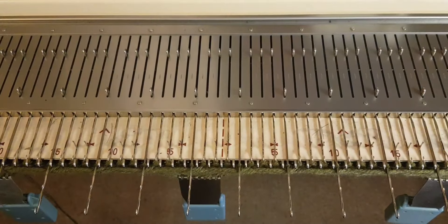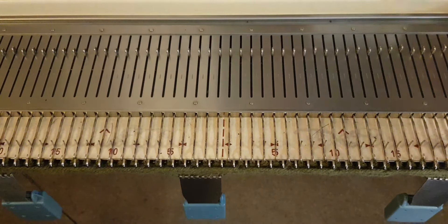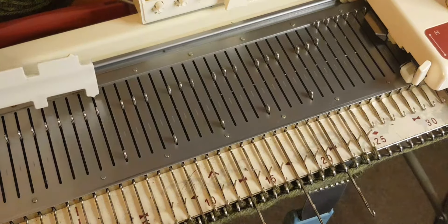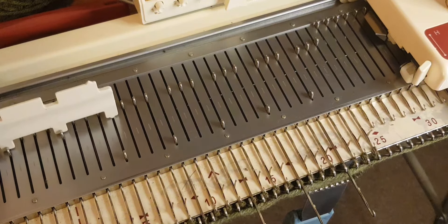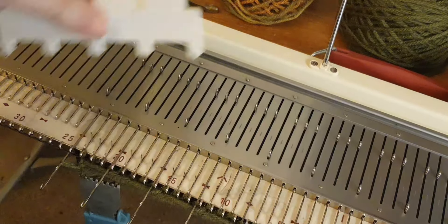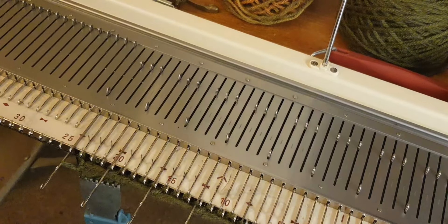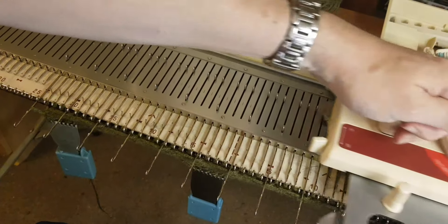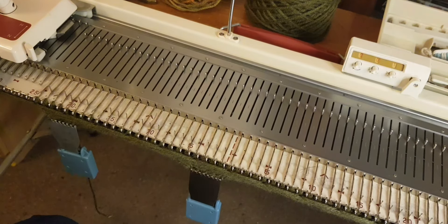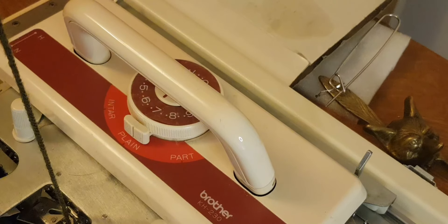I also found a knitting book for punch cards for the eight-button patterning machines, and I'm actually going to look at whether it's possible to use it on this Brother KH230, because the patterning in this example works on eight stitches. I'll be having a closer look at that book. I think this is the sixth row, and I think there are another two rows to go — that's how this will be working.